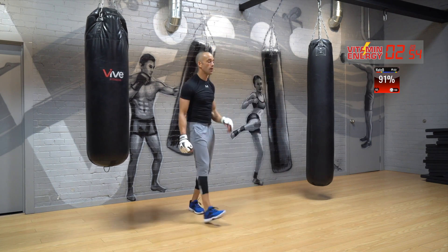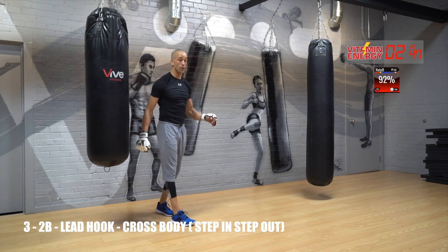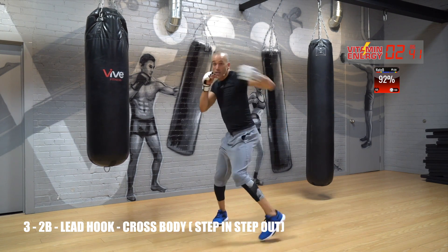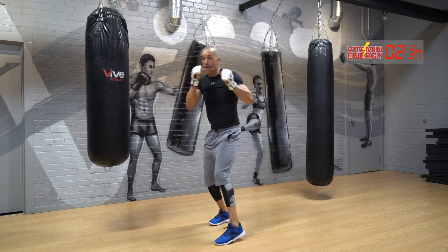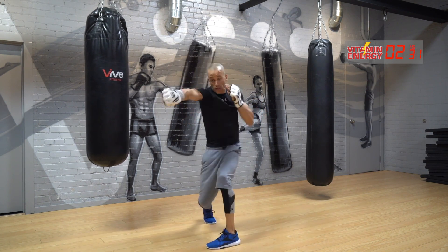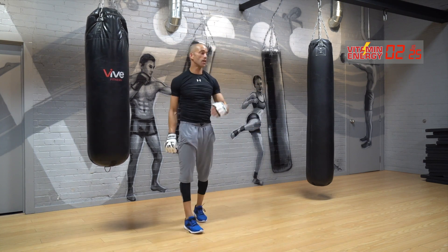Rest. Four, three — now, three, two to the body, go. Hook to the head, cross to the body. Rest.